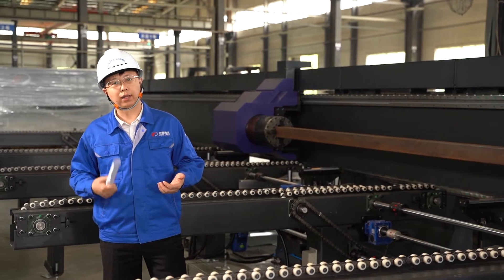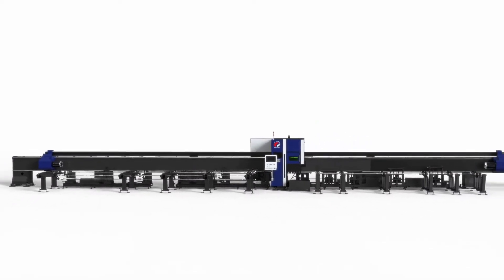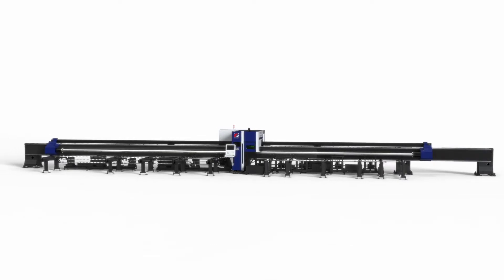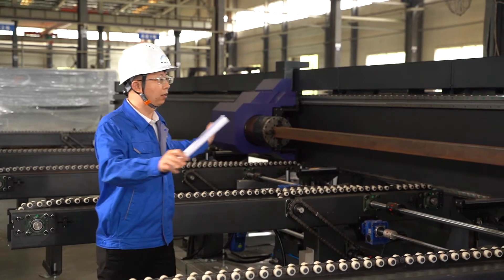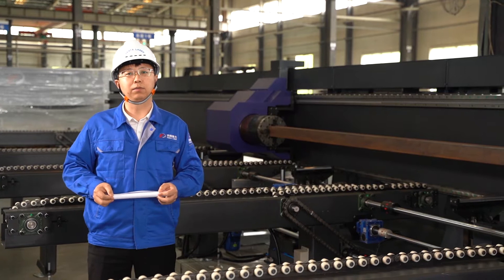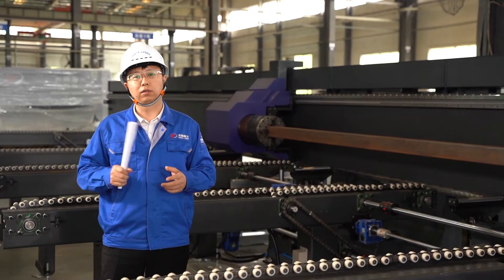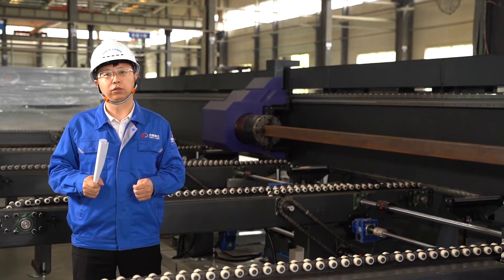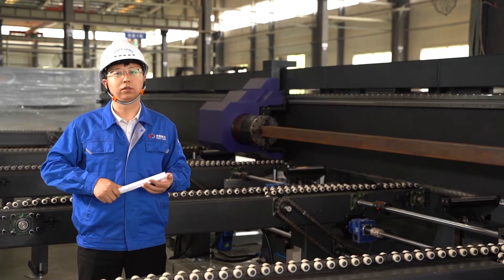Its largest raw material feeding length is 12 meters and the largest processing pipe diameter can reach 350 mm. The maximum load bearing is also a very important index. For a 12 meter long pipe, it can carry up to 1.2 tons. To put that in context: a 200 mm diameter round pipe, 20 mm thick and 12 meters long has a total weight of 1.2 tons. A 300 mm diameter pipe with 12 mm thickness is another example.